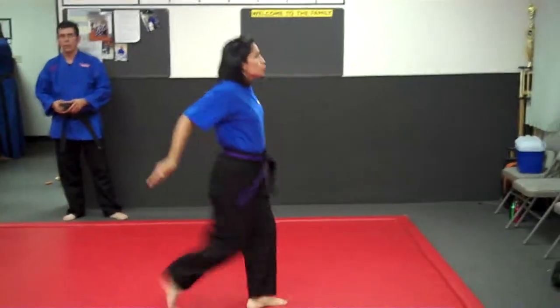Step forward. Up and cut. Step back. Inner block. Good.